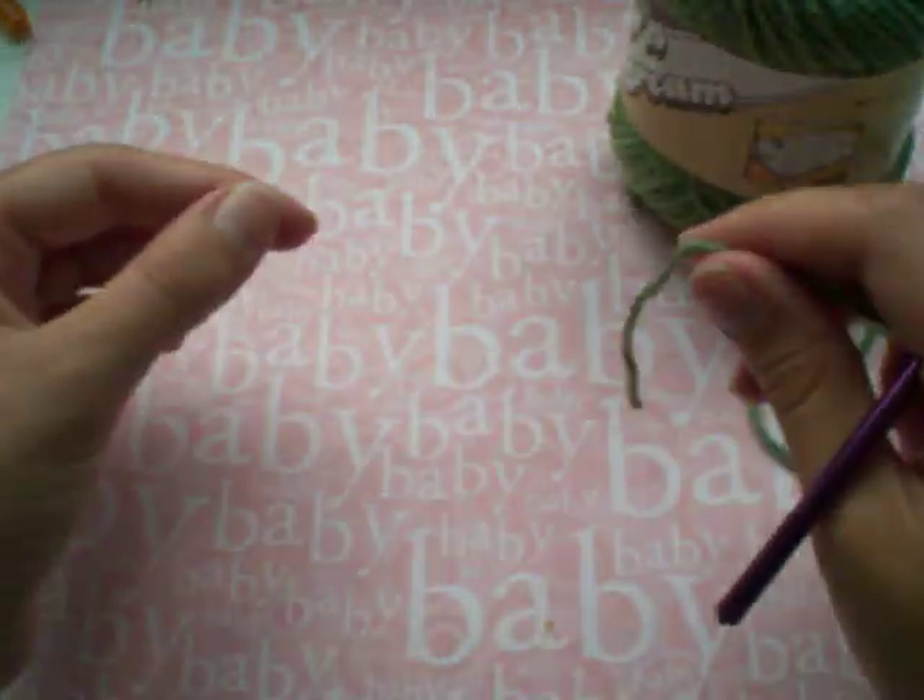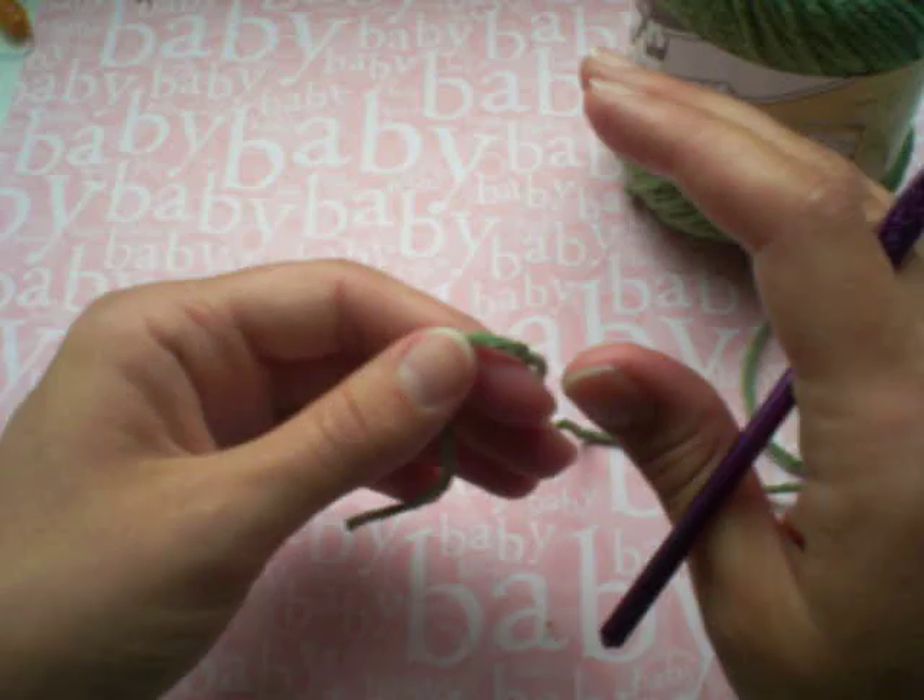Hi, I'm Christy with Inklings and Yarns and today I'm going to show you how to crochet in the round using a magic circle.